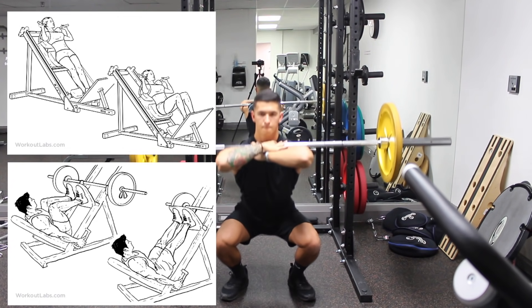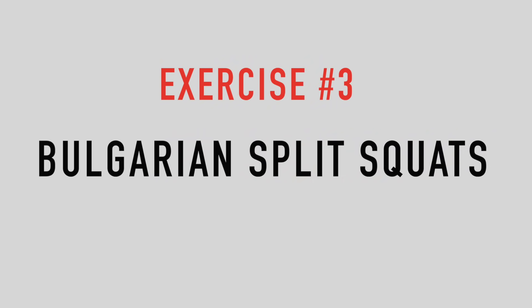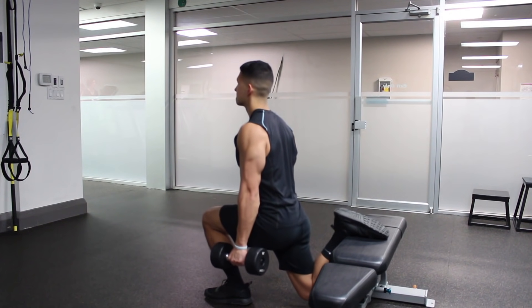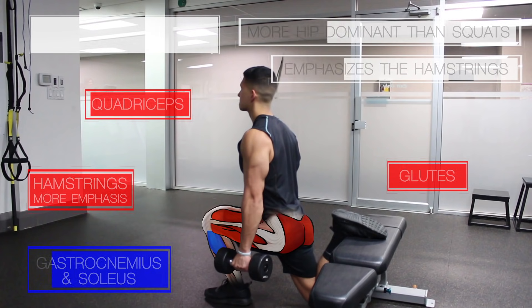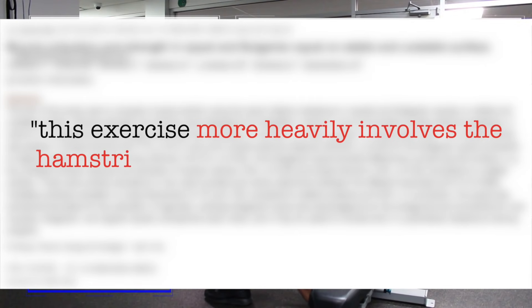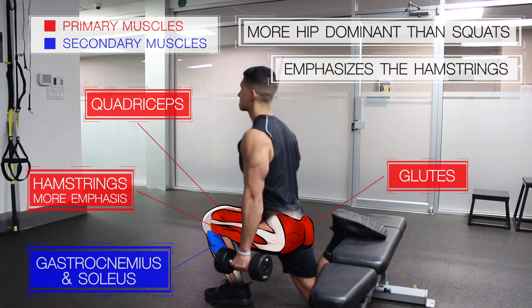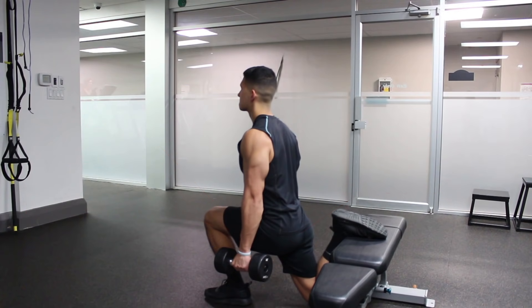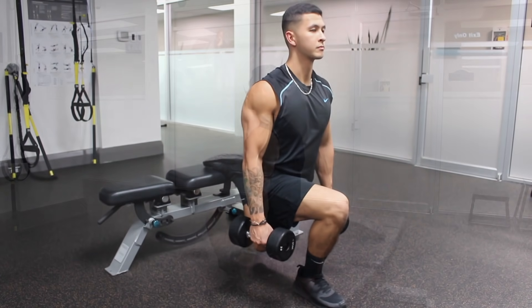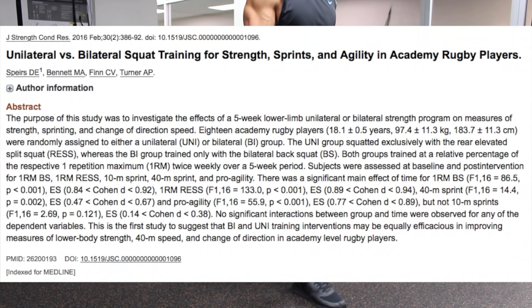The next exercise — which everyone should include somewhere in their routine — hits all the major leg muscles but is more hip dominant, putting more emphasis on the hamstrings. EMG studies indicate that this exercise more heavily involves the hamstrings and glutes than squats, making it essential for the development of these muscles since they aren't as well activated during the squat.